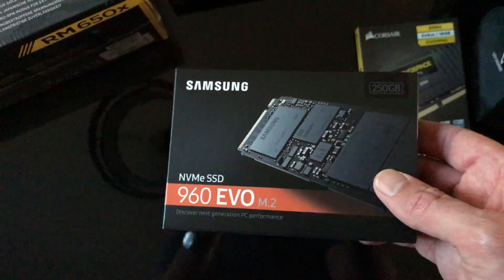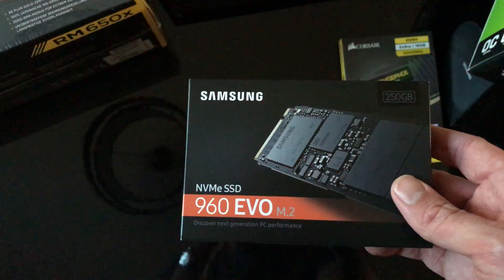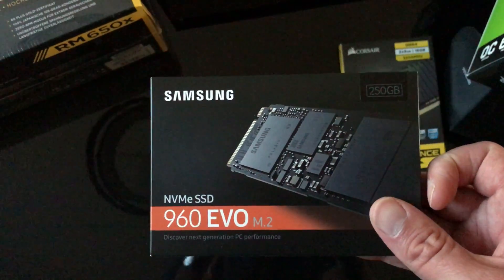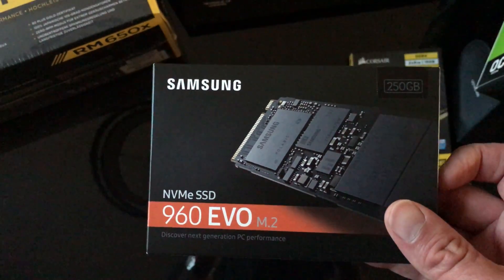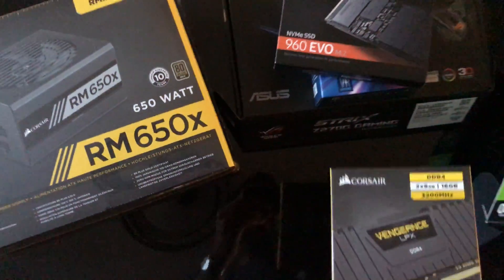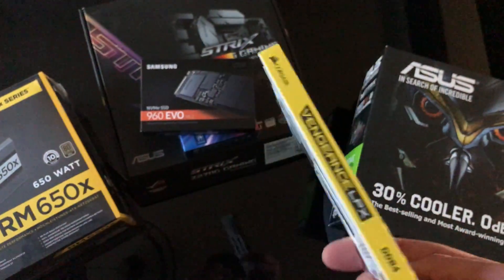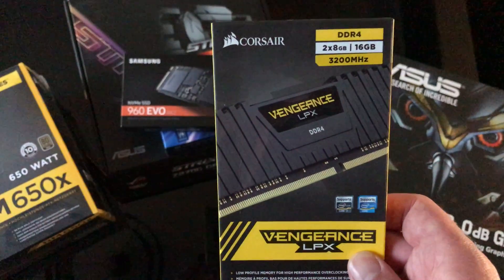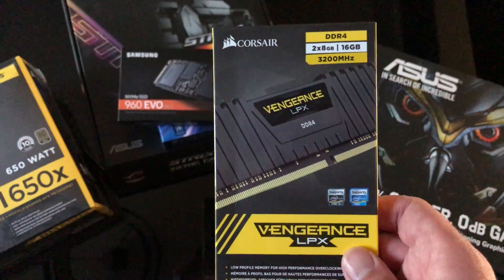I've gone for the Samsung 960 Evo M.2 drive — not that it affects gaming performance, just boot time, but it's about as quick as you're going to get. 250 gig, which is plenty to run Swift. On the memory, I only went for 16 gig. I think upgrading to 32 probably isn't going to make much difference, but it's Corsair, pretty decent RAM.